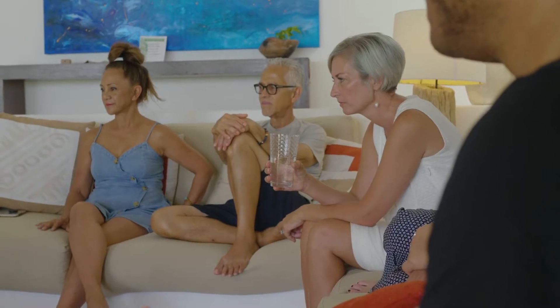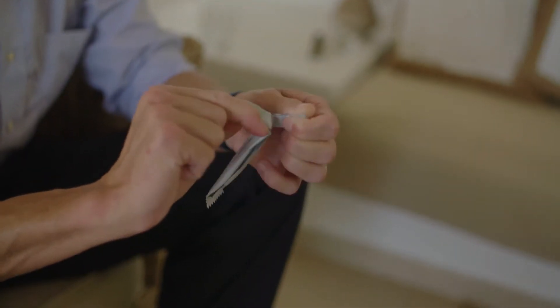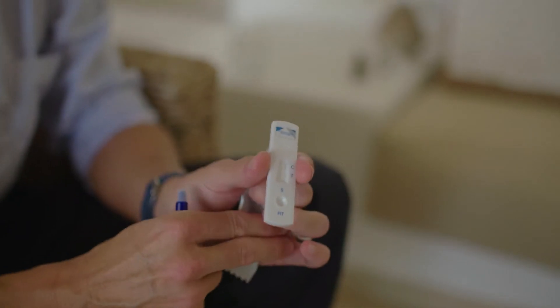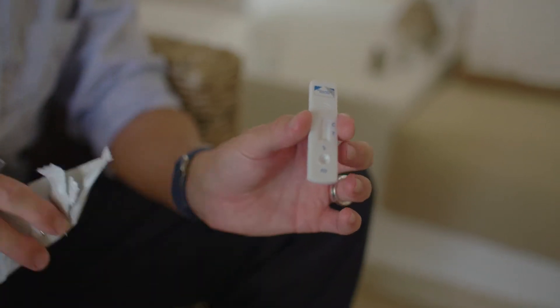It's the second-generation FIT test. It really consists of two pieces: a tube and a cassette. The cassette is very similar to the pregnancy test — that's exactly what this is. The only difference is the analyte: what we're looking for is a different biomarker.